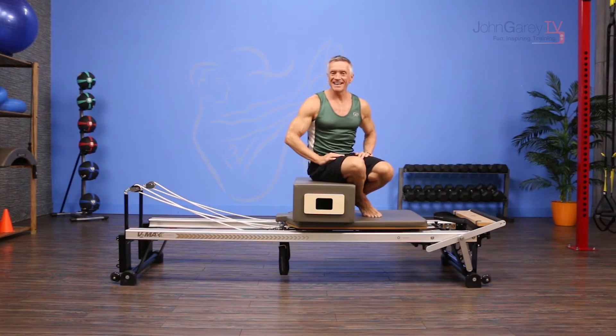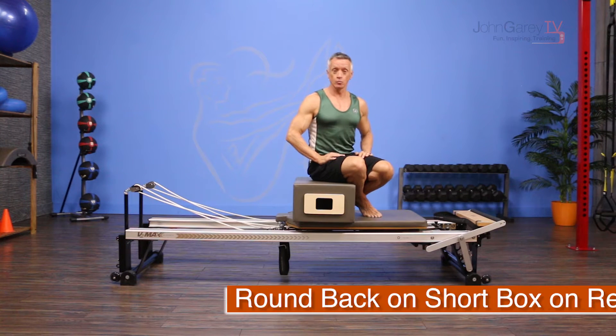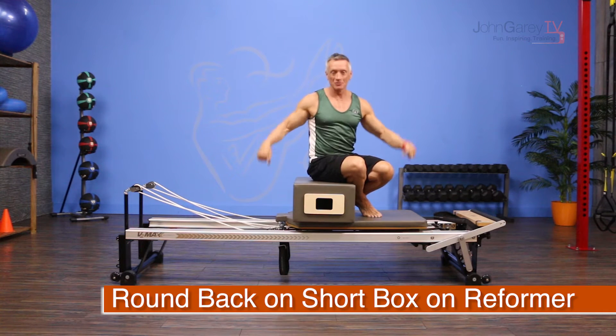Welcome to John Garey TV and the Move of the Day. Today we are doing round back on the short box on the reformer.